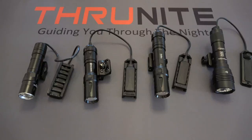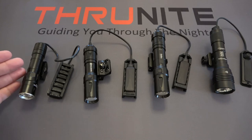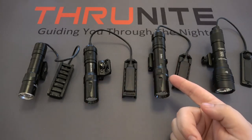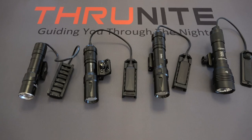Hi and welcome to the ThruNight channel. Today we're going to be looking at four different weapons lights. From the left we have the ThruNight TW20, then the Olight Odin Mini, then the original Olight Odin, and then the Streamlight Protac HLX. All four of these lights would be great options for your rifles, but today we're going to be comparing them so you can get an idea of how they function, how they mount, and what they look like at night.